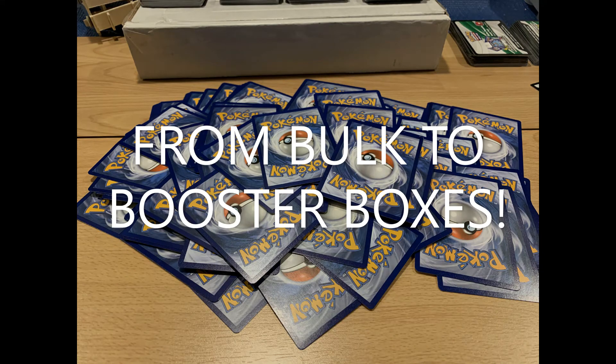Welcome back! In this video we'll be looking at how to turn your bulk into store credit for booster boxes. From the past few months of opening booster boxes, V boxes, tins, and various other products, I have some bulk I want to get rid of — 4,000 cards of uncommon and common to be exact.